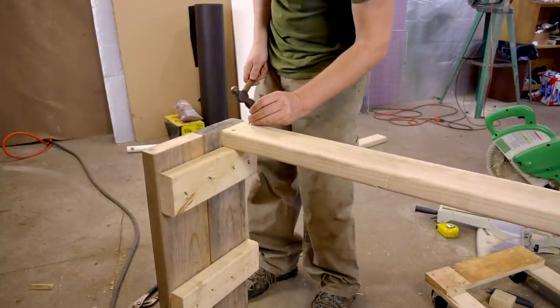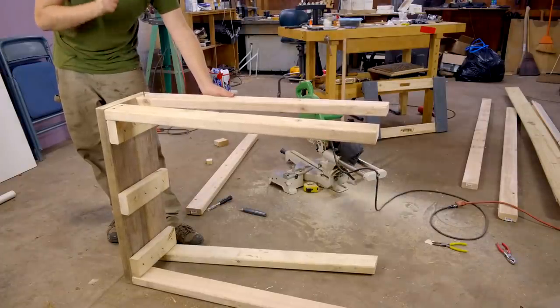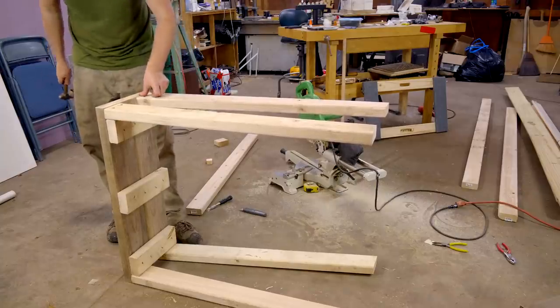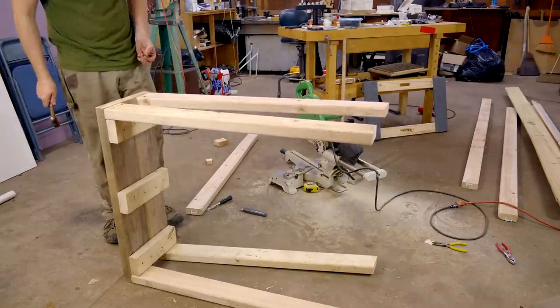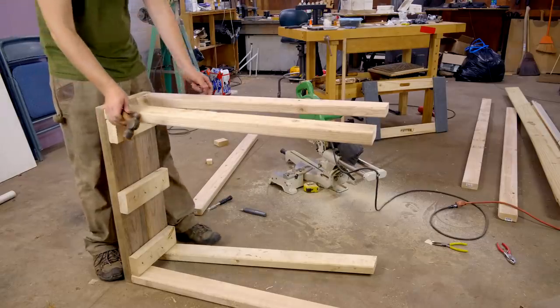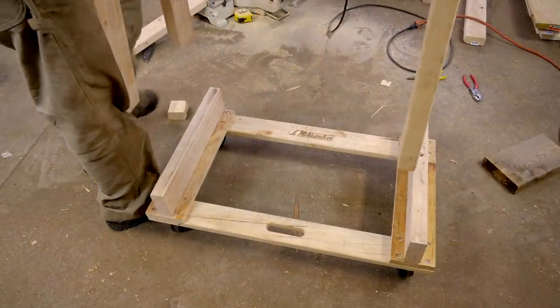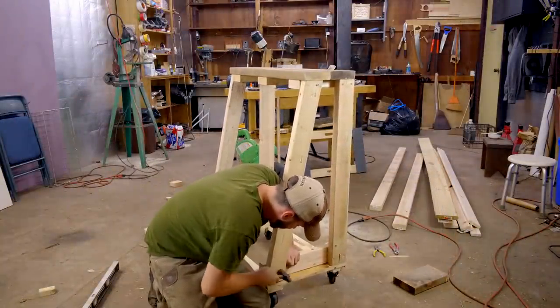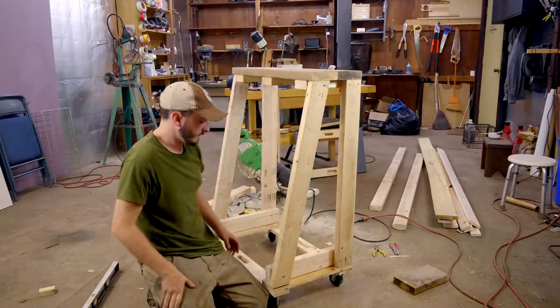All of this is just held together by nails. I am aware that the hammer I'm using for this build is ridiculously tiny — I have more appropriately sized hammers, but they were in the basement of my house as I was filming this. Hopefully this tool cart will help solve that issue and bring all my tools into one readily accessible location.